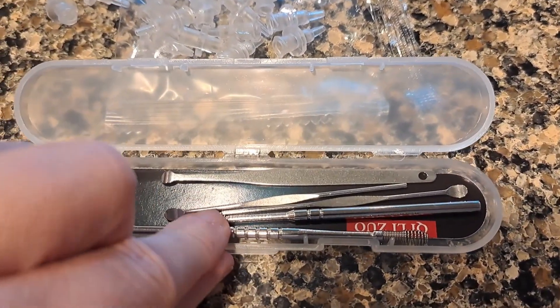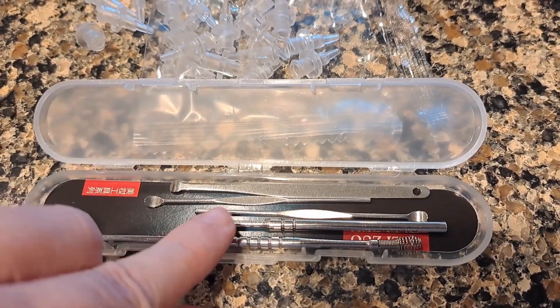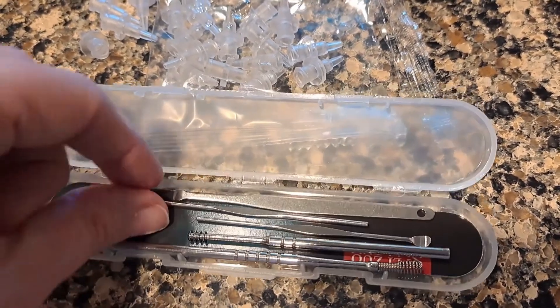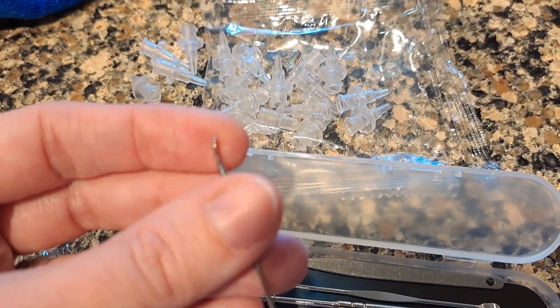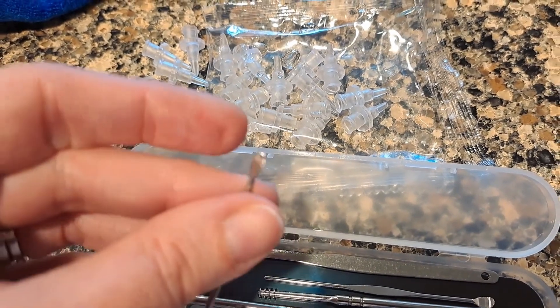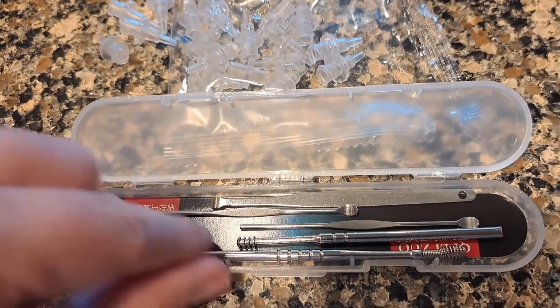You need to be careful — you shouldn't ever put something in your ear further than you can see. So if it moves some earwax to the edge where you can see it but it's not coming out, they have these little tiny spoons to scoop it out. Again, not for putting deep in your ear — just for where you can see.